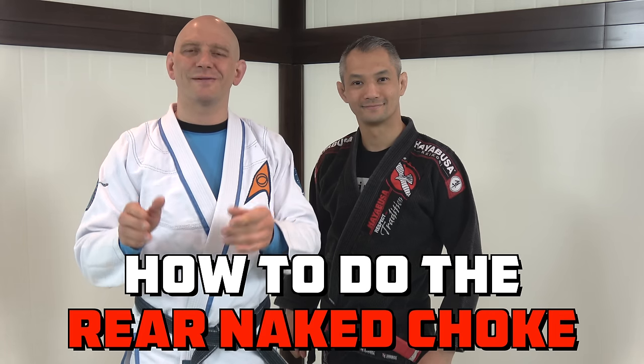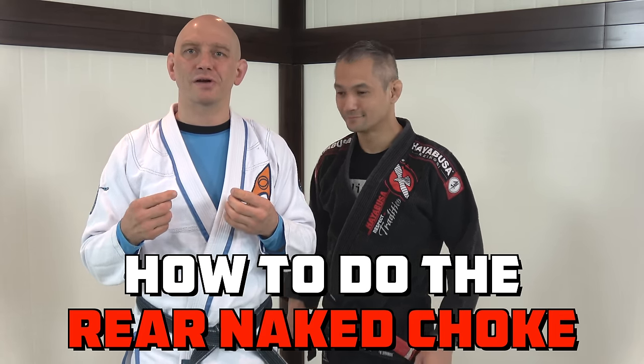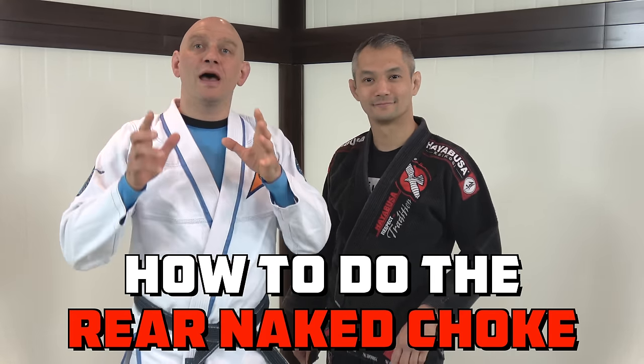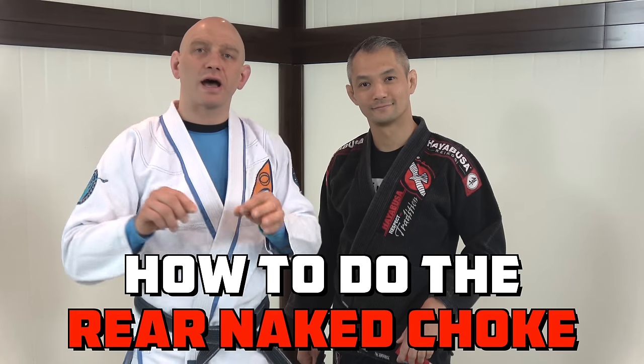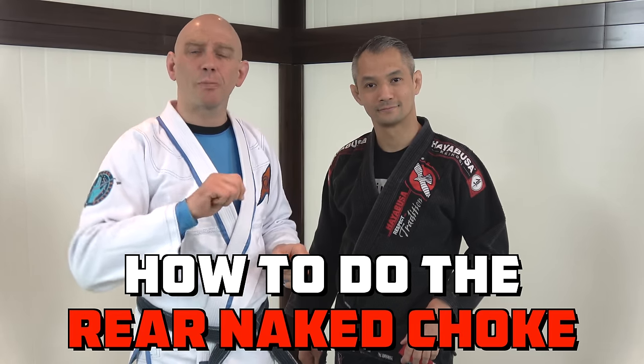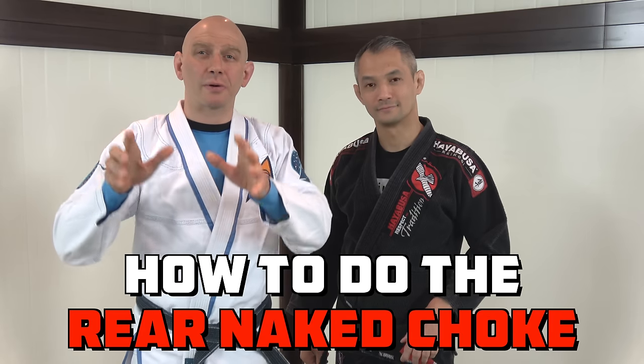Hello Shane. Hello Fight Tips. My name is Stephan Kesting from GrapplerArts.com, SelfDefenseTutorials.com. My friend and training partner Richie Yip. And today: the Rear Naked Choke — how to do it if you don't know how already, and how to make it much more powerful if you're already doing some grappling.